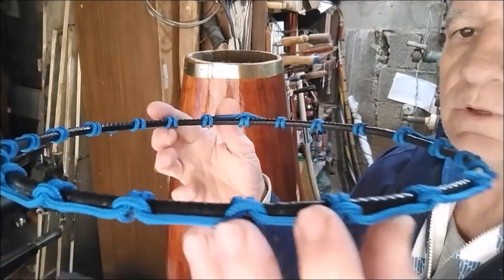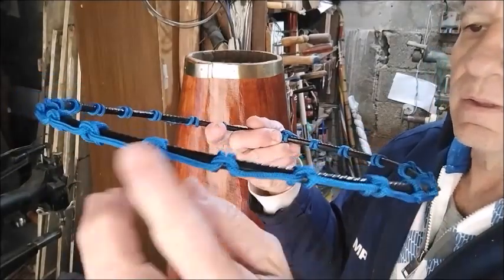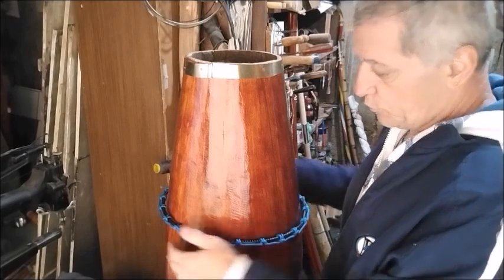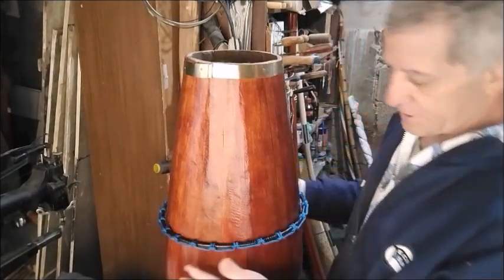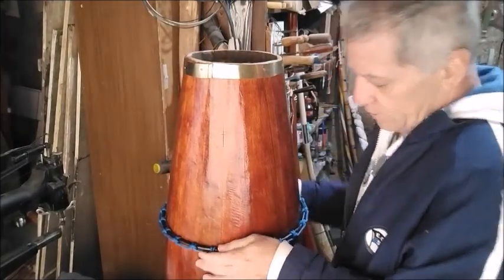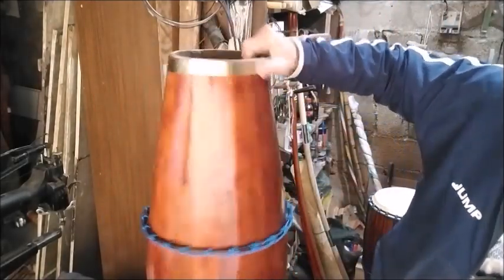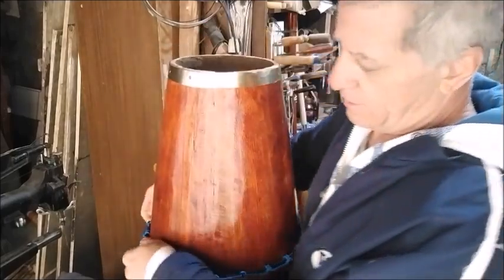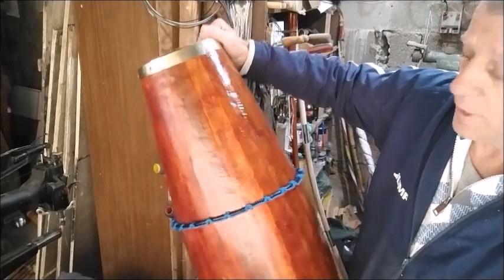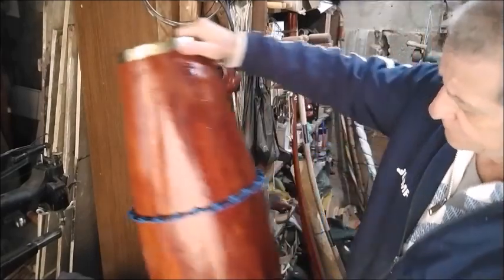Try to place it in this position. The limit of the atabaque body — the rojo — is this thick part here, this belly. The hoop will not go past here; its limit is here. Put it on firmly and make sure it's not crooked — it cannot be crooked. Once it's crooked, there's no fixing it. Make sure it's perfectly straight.